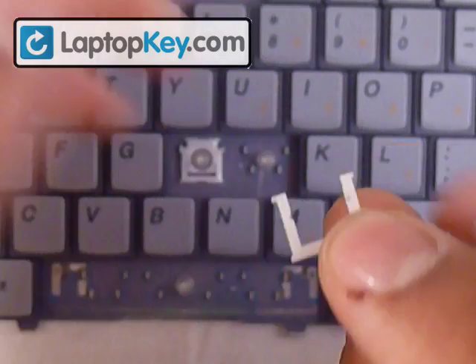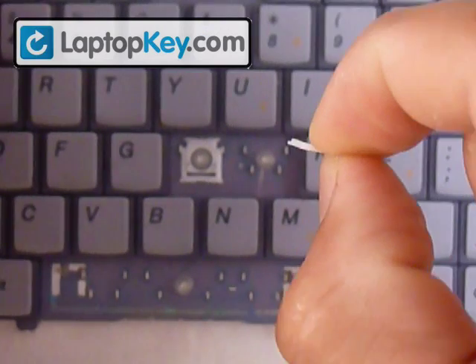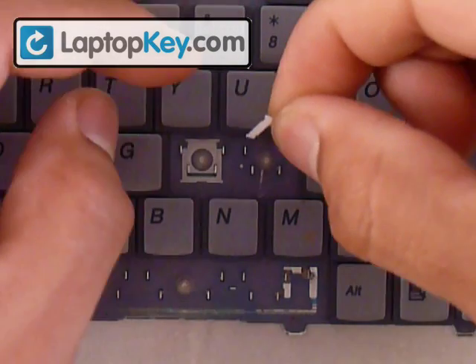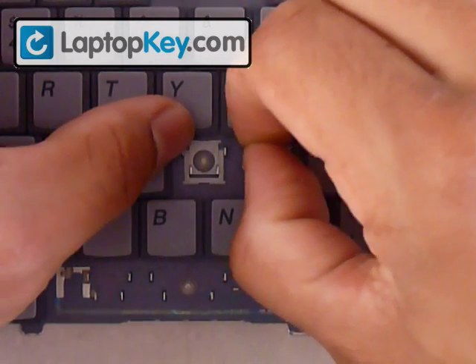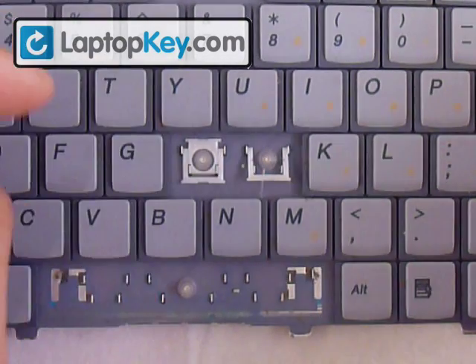This is how the key is going to look once it's flat. We're going to hold it vertically and insert the pins into the holes on the top metal pieces. Once they're in, just push the whole piece flat like that.